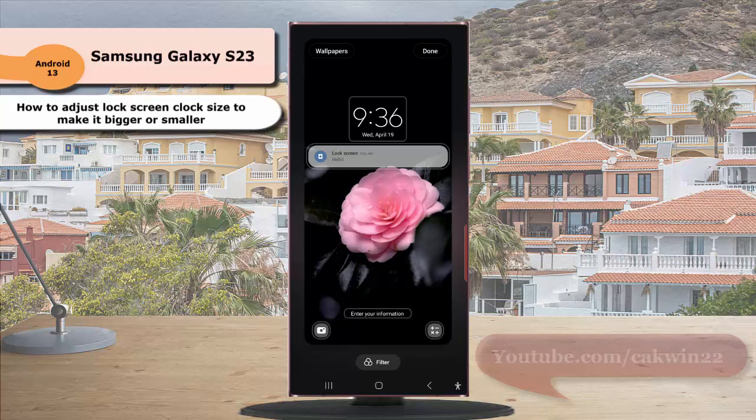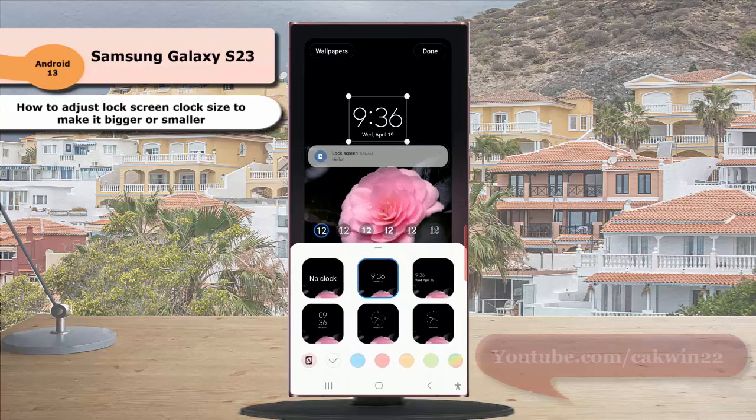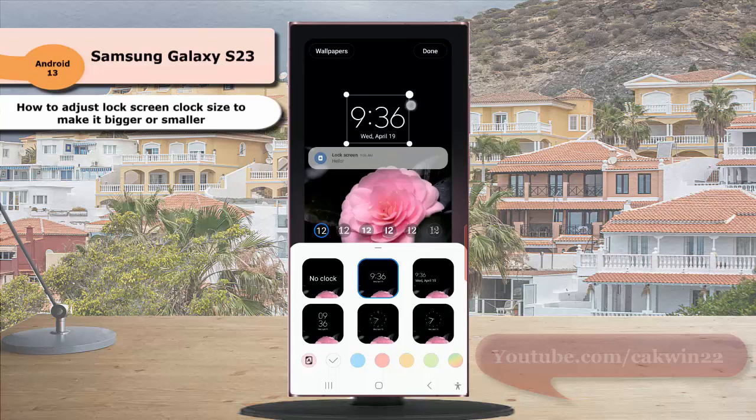Next, tap the clock to customize it. To adjust the clock size, drag outside one of the white small circle icons on the clock to get a bigger clock, or drag the icon inside the clock to get a smaller clock.